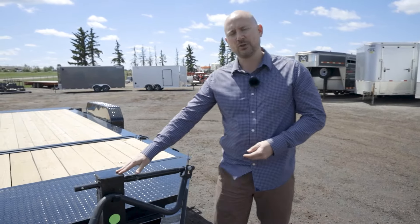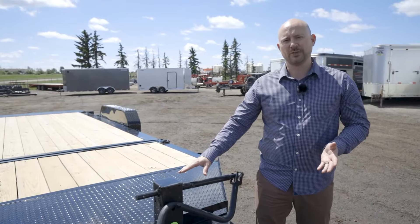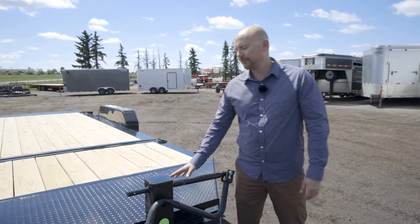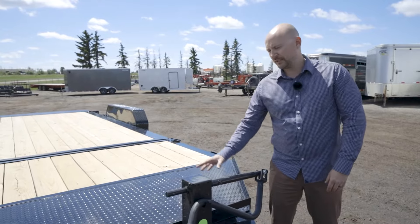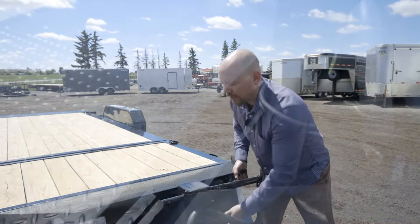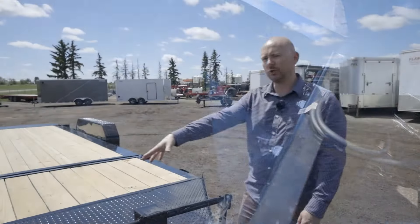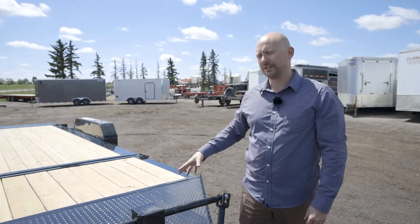Standard, this trailer has a 12,000 pound drop leg jack. You can use a 7 or 8,000 pound top wind, which isn't as good. A big feature on this trailer — the entire A-frame is a toolbox. It's a 3/8-inch thick toolbox so you can fit a lot of stuff in here. You can also secure stuff to the top of it, so it's not just wasted space.